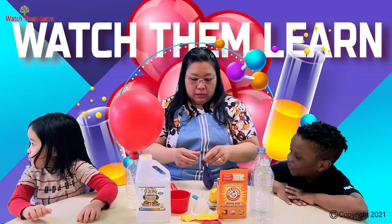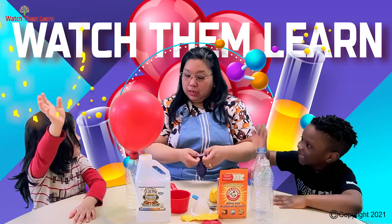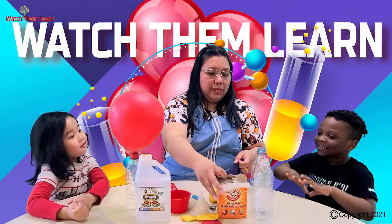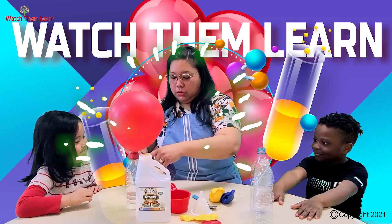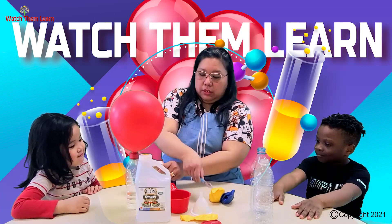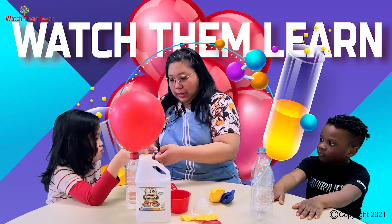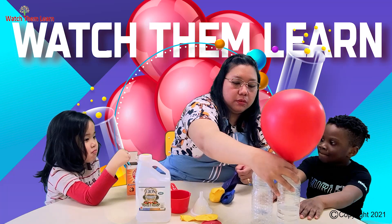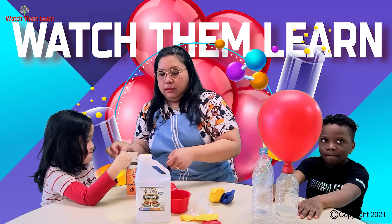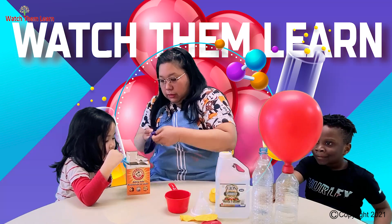It's purple. Who wants to put the baking soda inside? Me! Okay, let's do it in rounds. Milan first, and then it's going to be your turn. I'm going to open it for you and you put the baking soda inside. Let's just move this over here.